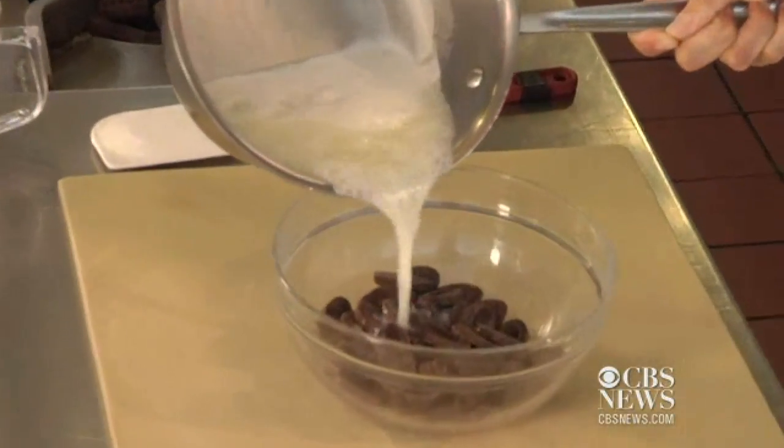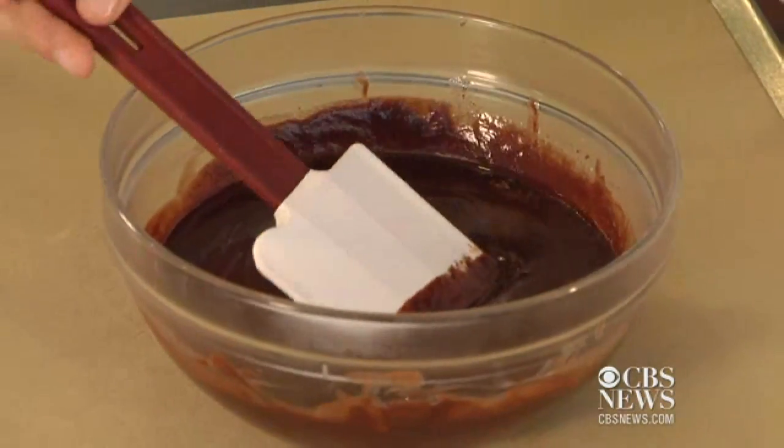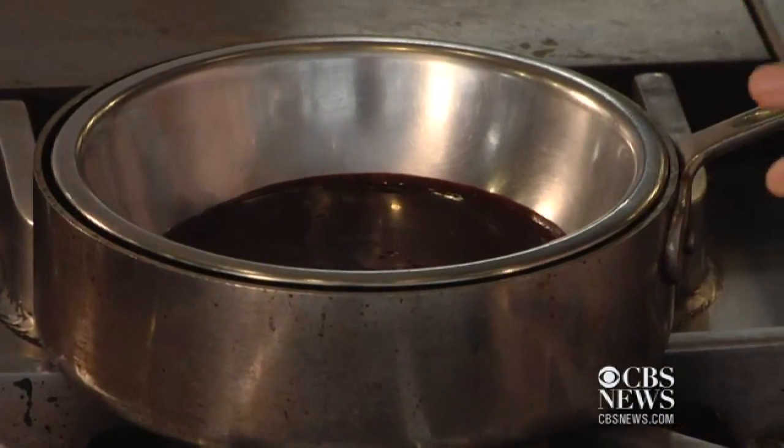Simple as this. Now this is going to be delicious on your favorite dessert, but if you're not ready to serve it yet, a really good tip to keep it warm and to keep it that nice sauce consistency is to heat up some water in a pot, take your chocolate sauce, put it into a heat-resistant bowl, and then pop that bowl right into the water.